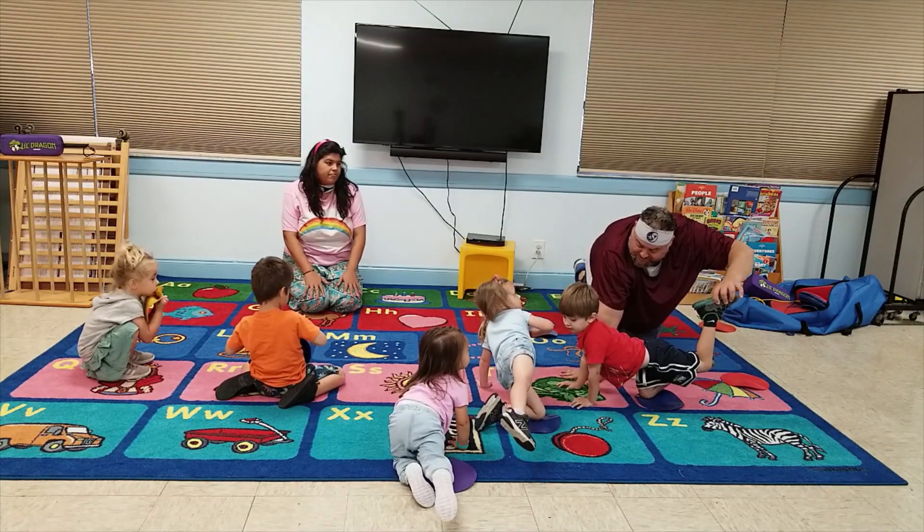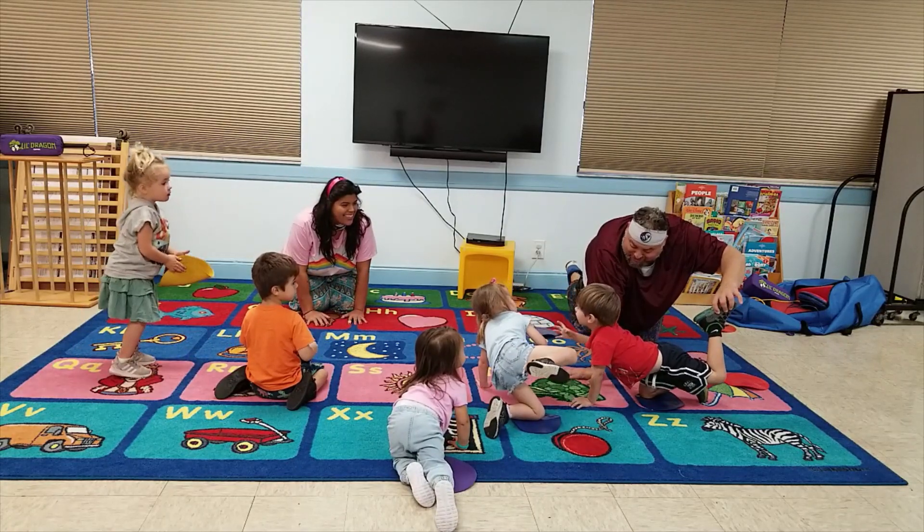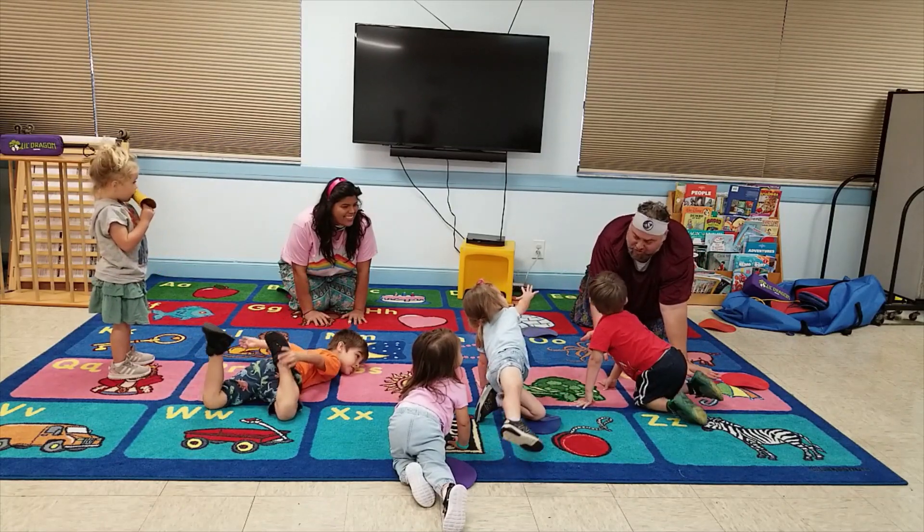Now lift up your hand. Isabel, lift up his hand. Help me out. There you go. Good job. Now ready? Nice job. That was really good. Your body just got strong.